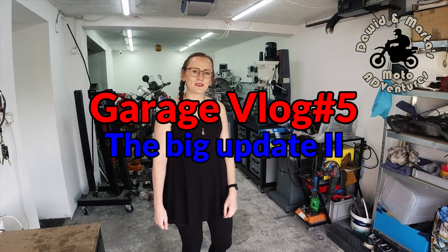Hey YouTube Adventurers! Welcome back to the channel, this time in another garage vlog. We have some new updates here so let me show you. We've been away for two months because we were busy working here, so now let me show you what we've managed to make.